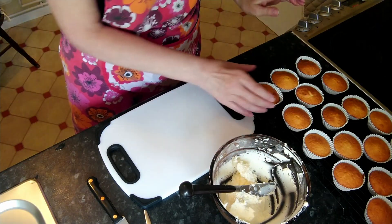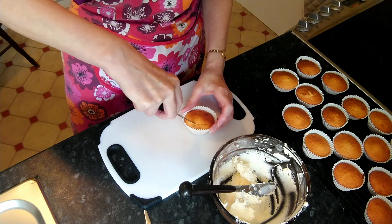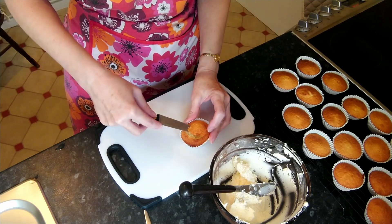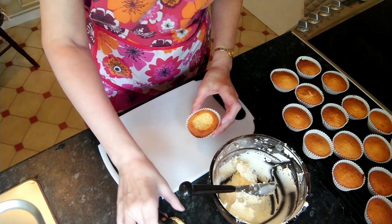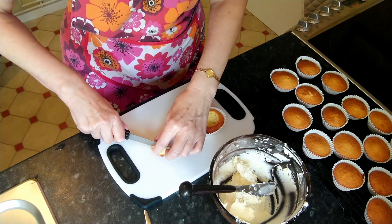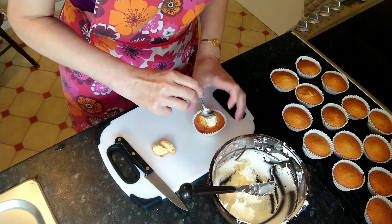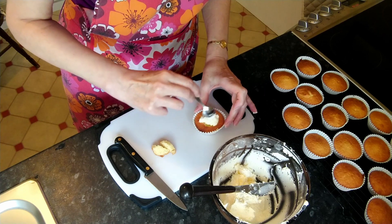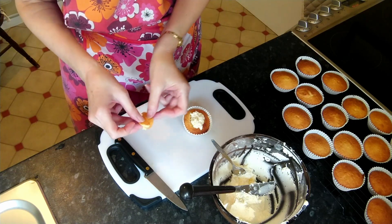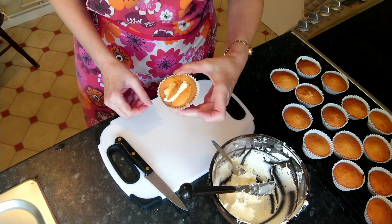So here we have our made buttercream and our little cakes and now we're going to make them into butterflies — this is the fun bit! You need quite a sharp knife and just cut out a circle, going only a tiny bit down, then you lift that circle out. So you have a little hole and a little piece of cake that's come out of the hole. Take that piece and cut it in half, put a dollop of buttercream in the hole — you can pipe this if you want to be more precise but I've always done it in a dollop. Then these two halves make the wings and you just press them in. And then you have a butterfly!